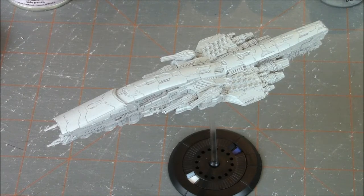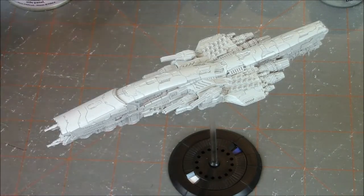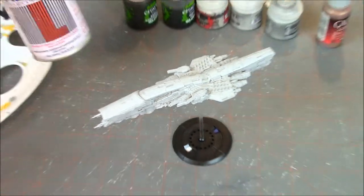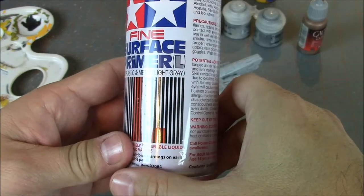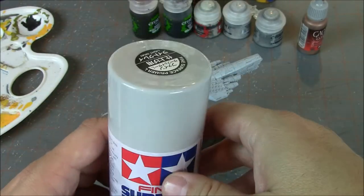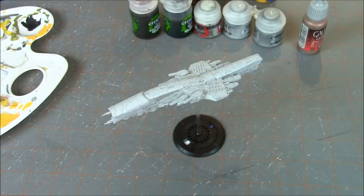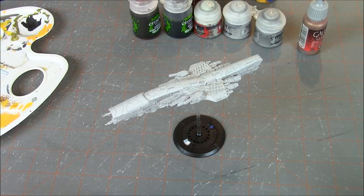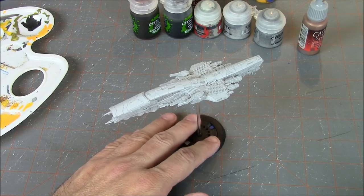First thing we did was base-coat our miniature. We always base-coat so that the paint has a better surface to adhere to. I used Tamiya Fine Surface Primer Light Gray, just because it's what I had handy. I think Hawk Wargames recommends this type of primer. I like it for a lot of things, and it works great especially since this ship is going to end up gray.